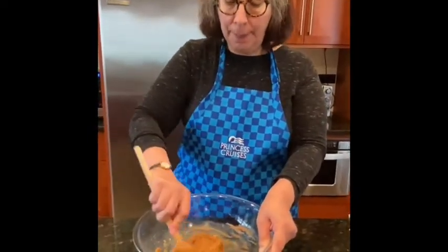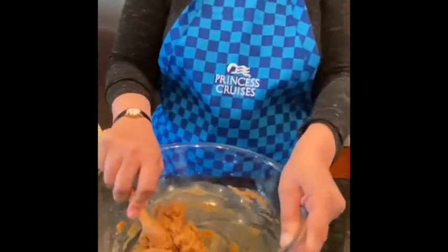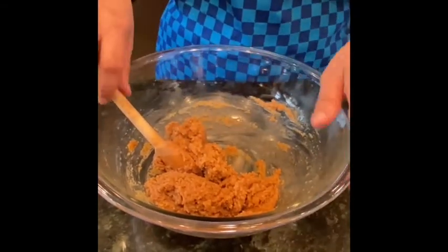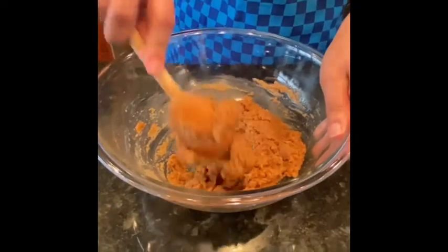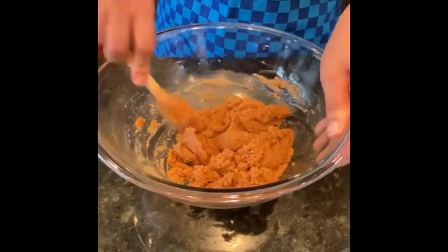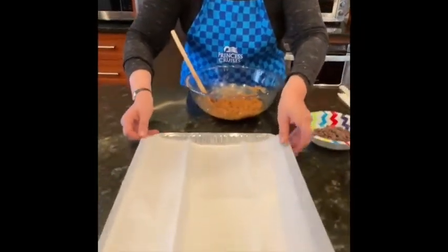Don't be put off if the mixture is quite stiff — it's supposed to be. The first time I made these cookies I didn't trust the recipe, so I added some water, and my cookies looked like cookie soup at the end — it was just one cookie coming out on the tray. Trust the stiffness; that is right. It should be almost like a marzipan or almond paste.